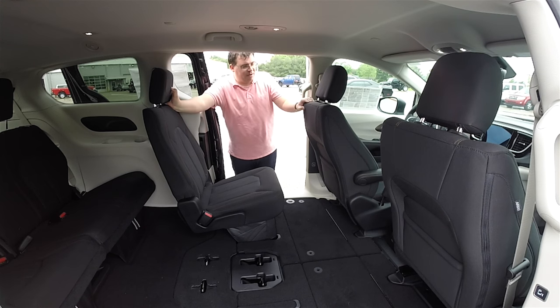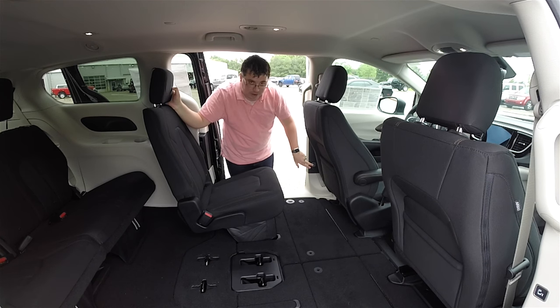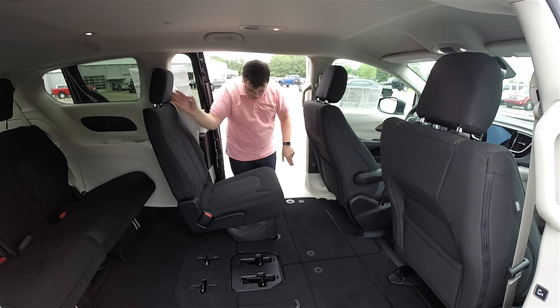First thing we need to do is move the seat upward. Now the driver's seat is an eight-way power seat, and what they've actually done for the Chrysler Pacifica is they've added a stow-and-go assist button, which is really, really nice. So we'll go ahead and demonstrate that now.